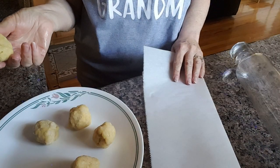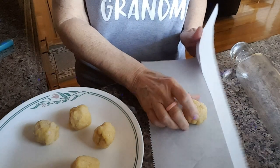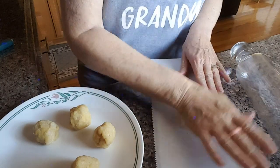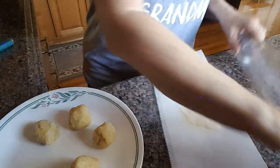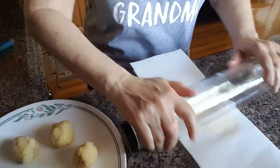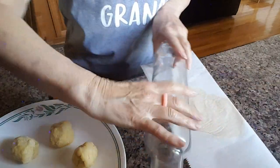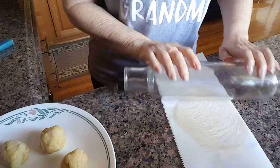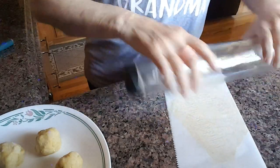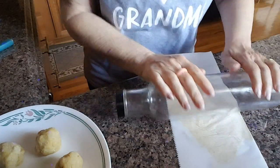My next step is I take a piece of parchment paper, place one of the balls on it, and smash it down a little bit to get it started. Then I'll take my rolling pin and roll it out until it's really thin, because it raises a little bit when it's cooking, so I want it to start out really thin.